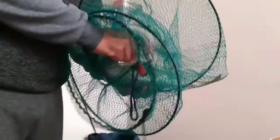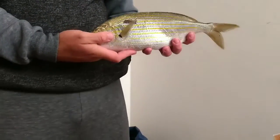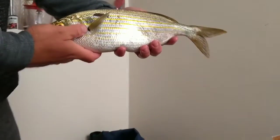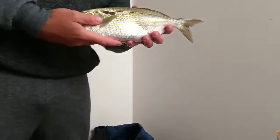Hi guys, this is my fish that I just got — let me show you, yeah she's in here. It's a nice size. I didn't measure it yet, I'm gonna measure it. Let me tell you something: don't you ever leave your rod unattended, because...